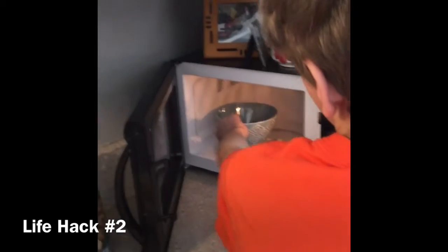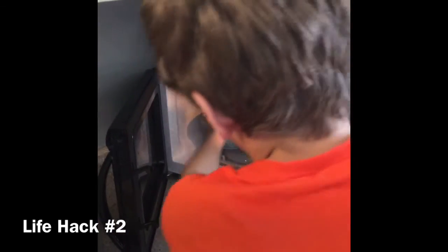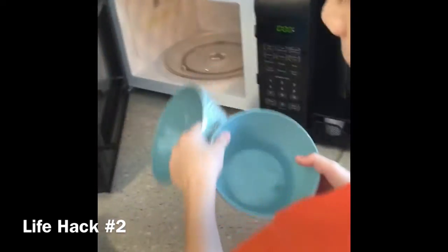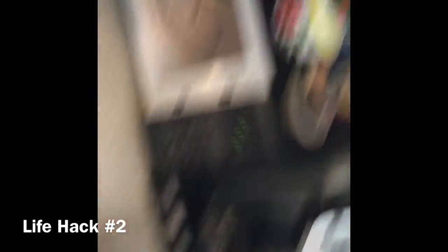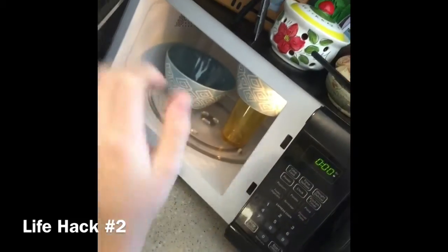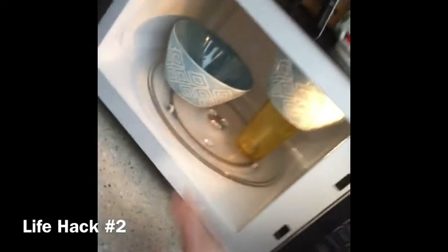Alright guys, if you ever need to microwave more than one bowl at a time, you just can't fit two bowls in there without them overlapping, and that's not good. So what you want to do to microwave two bowls: put one bowl in, then you put a small cup inside the microwave, then you put your second bowl on top of the cup. And as you can see, there's no collision there, so their microwaving works perfectly.